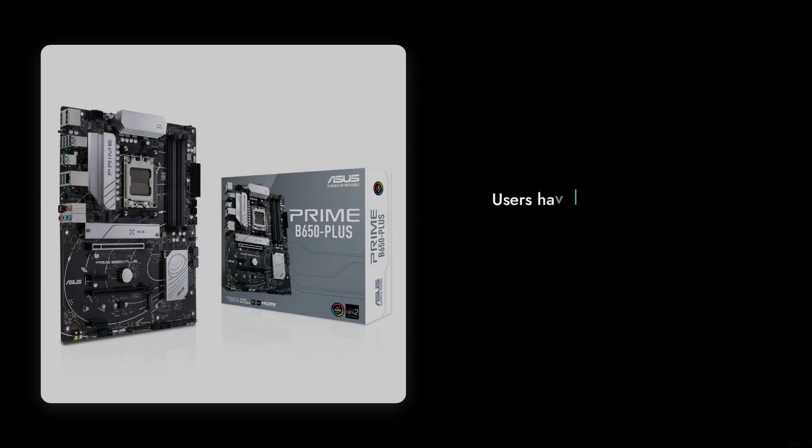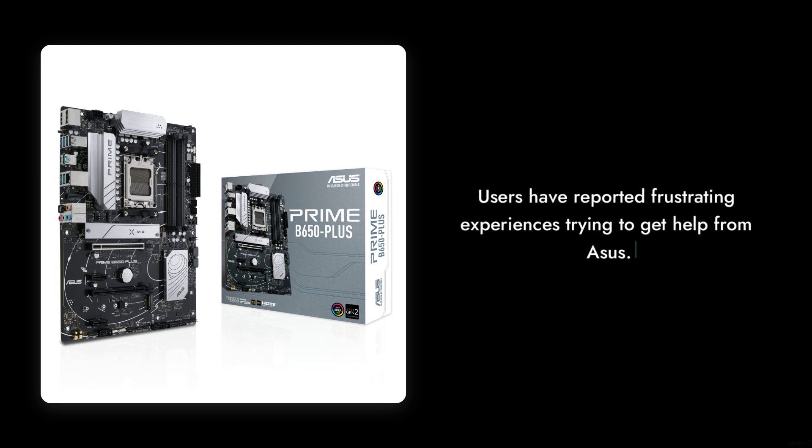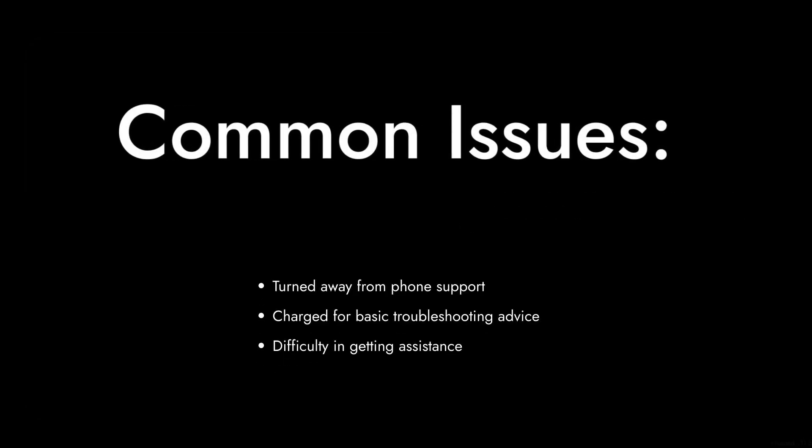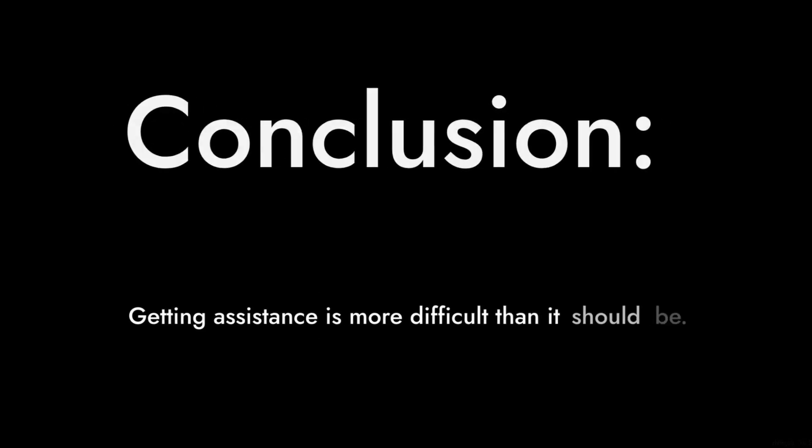Reason number six: poor customer support. Users have reported frustrating experiences trying to get help from ASUS. Whether it's being turned away from phone support or being charged for basic troubleshooting advice, it seems like getting assistance is more difficult than it should be.